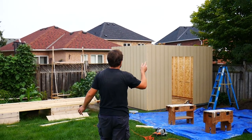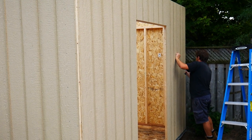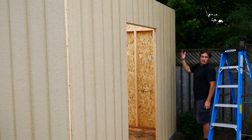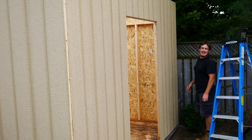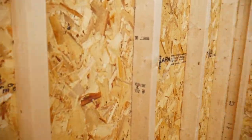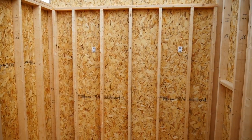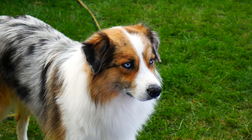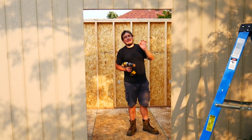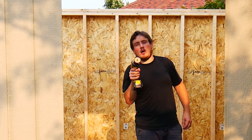Now we're just bashing in some more nails to make sure the siding is secure all over the building. We're going to make sure we bash all the nails in around where I'm going to cut the window so it doesn't shift while I'm trying to cut it. So what I've got to do now is cut out the spots for my window. I've nailed all around it so it'll stay nice and secure. I'm going to use this in all four corners so that I can get my sawzall in there.